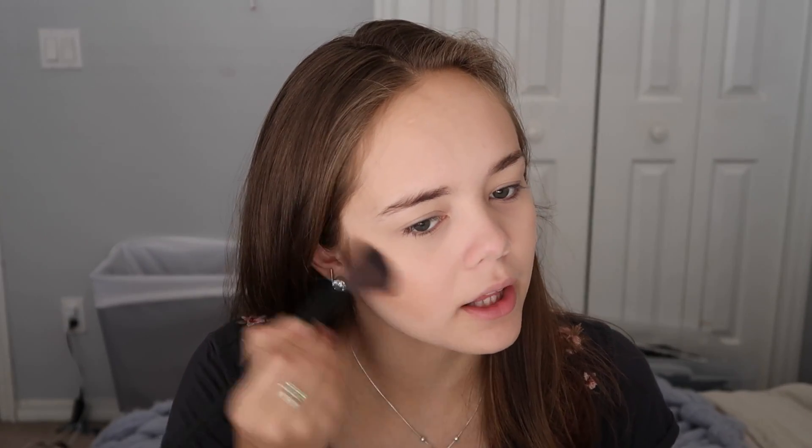I'm going to dip my brush in here. As you can see there's already quite a bit of pigment, so I'm going to tap off the excess and go in with it. I always want to start with a light hand, especially with new products, because it can go very bad very quickly. You can already tell right there. Then I'm going to do the same on the other side — two taps, tap off the excess, and go right underneath my cheekbone.